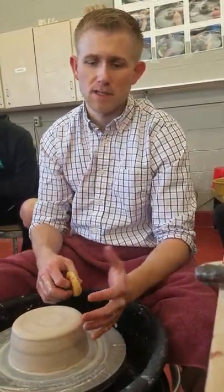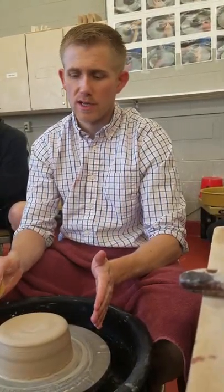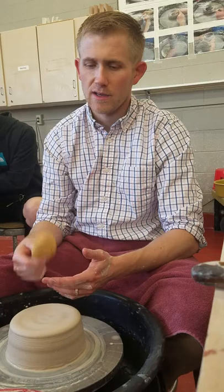Class today will be going over a teapot demonstration. A teapot consists of four basic pieces: the main pot, which I'll be showing you today, a handle, a lid, and a spout. I'll be showing you everything but the handle today.